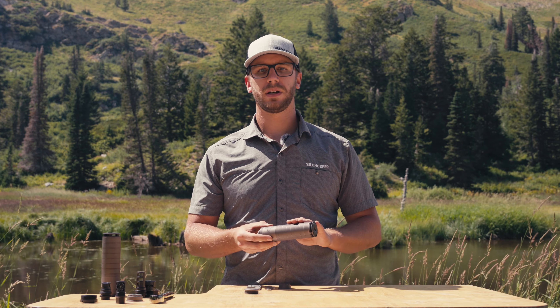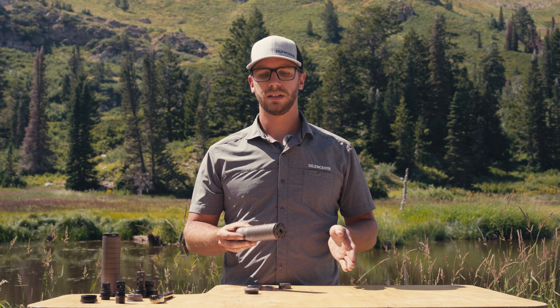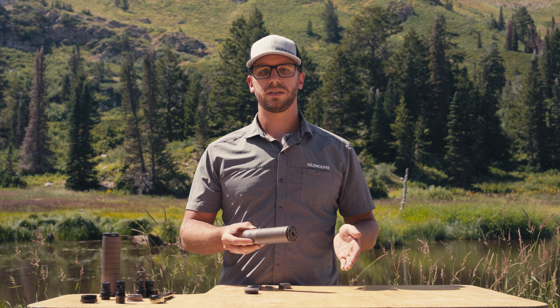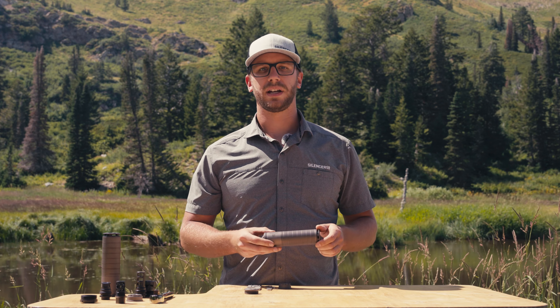The Scythe TI comes with a factory oil rub finish. We use Quick Seal gun oil, and that's how it comes to you in the box. After using your Scythe, you may notice that the oil evaporates off and it looks a little discolored — that's totally okay, it's strictly cosmetic. If you want to get the factory finish back, we recommend using Quick Seal gun oil on a microfiber cloth and lightly rubbing it back on.